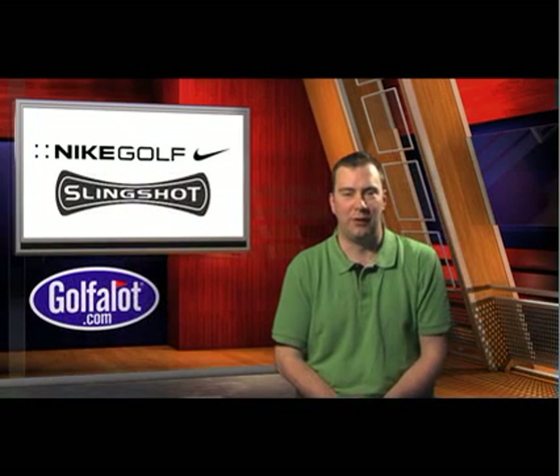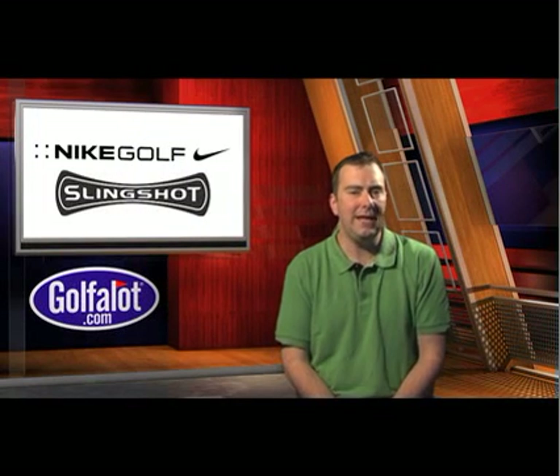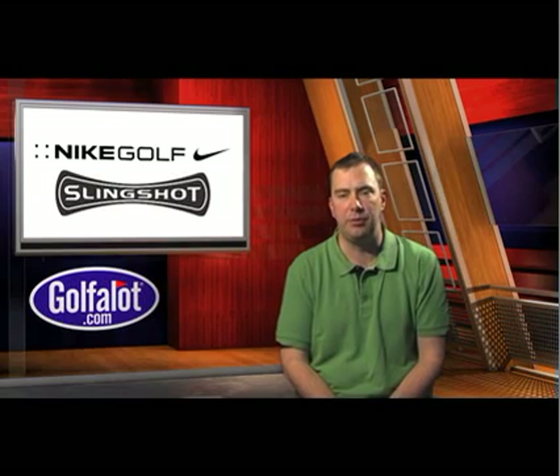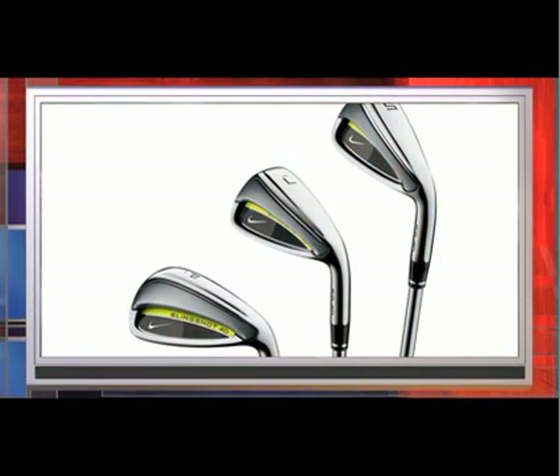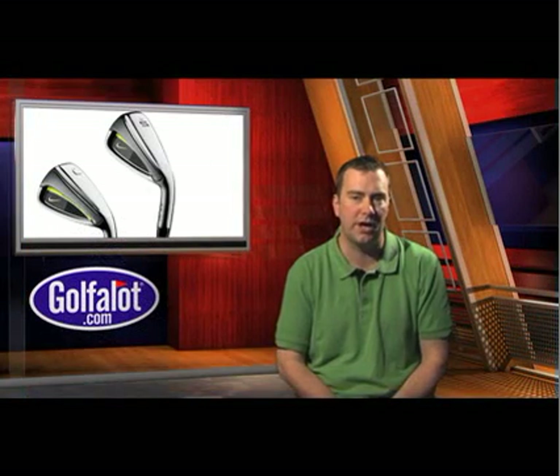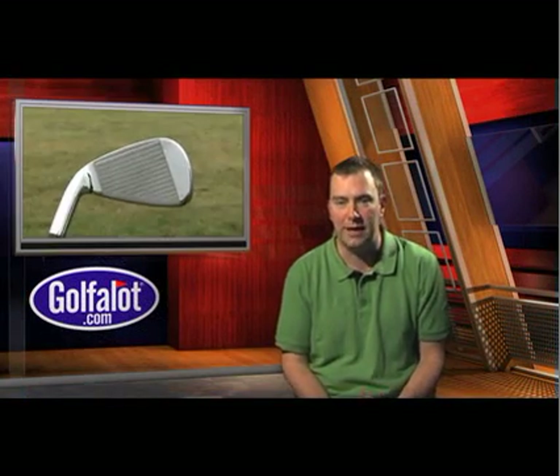Hello and welcome to Go4Lot Equipment News. The Nike Slingshot 4D irons are visually a major improvement on the previous slingshot irons. The slingback design positions weight low and back in long irons and higher and forward in short irons to achieve the desired ball flight.